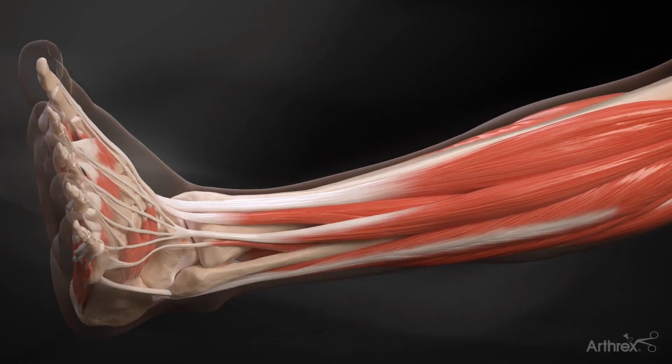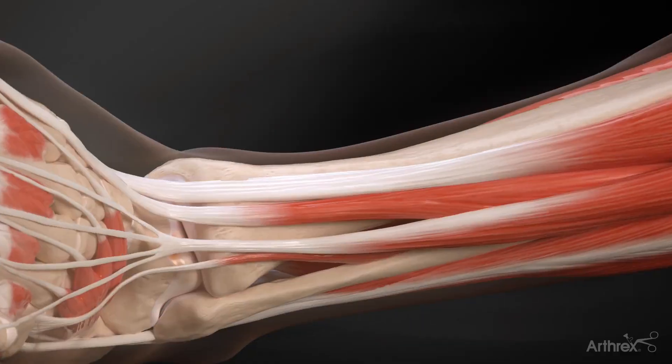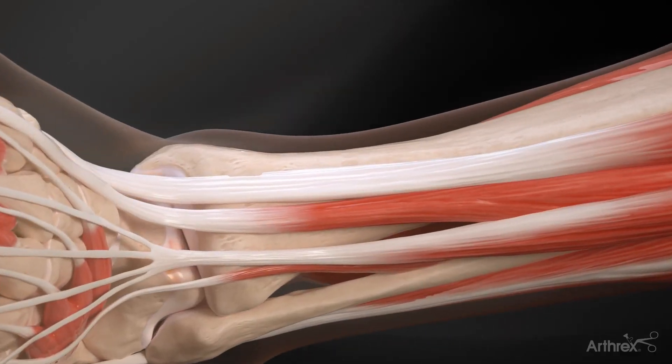In this Arthrox ankle fusion demonstration, the anterior plate will be used in conjunction with the mini joint distractor compressor to obtain up to 98 newtons of force and 6.1 millimeters of compression.